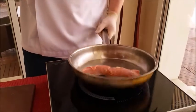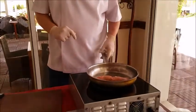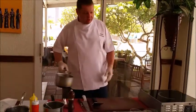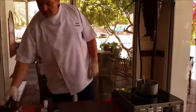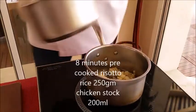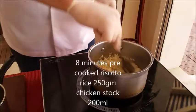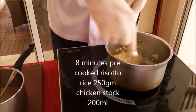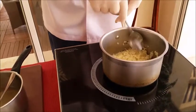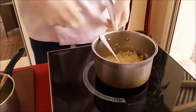And in the meanwhile we will prepare the risotto, the pesto risotto and the gravy to serve it. Now we're going to prepare the risotto. We put some chicken stock into the risotto rice. This is already pre-boiled risotto rice — it's already been boiled for 8 minutes. And now we're just finishing it.